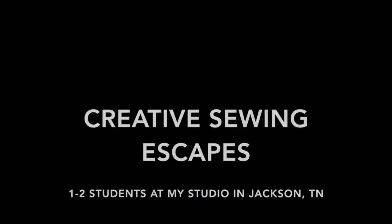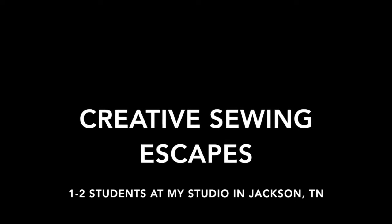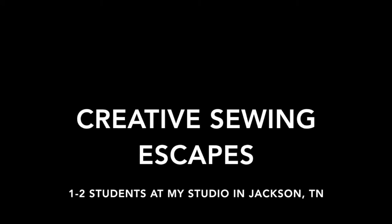For lots of fun and help with any type of sewing, come learn and sew with me. My sunroom sewing studio here in Jackson, Tennessee is huge and fully stocked. Find a sewing friend and call to make a reservation for a sewing escape.